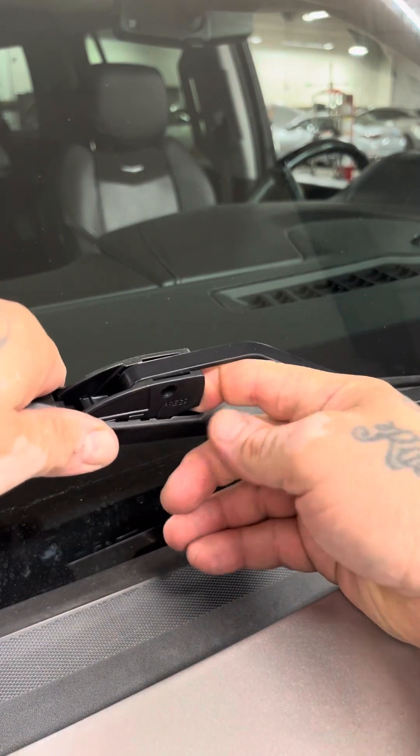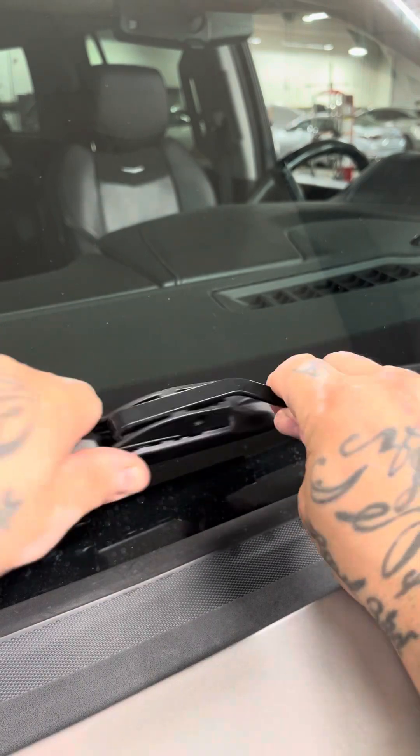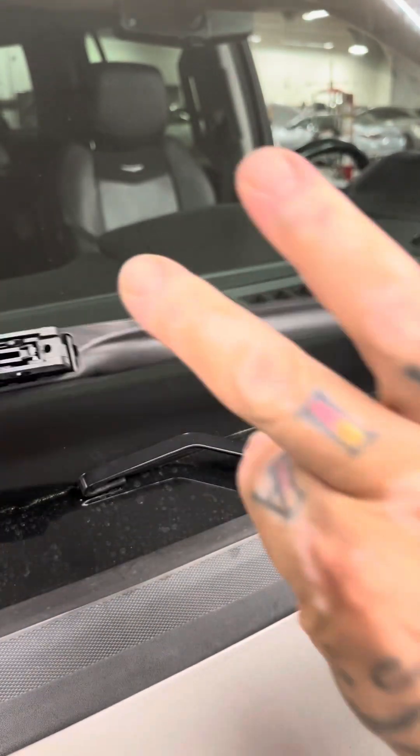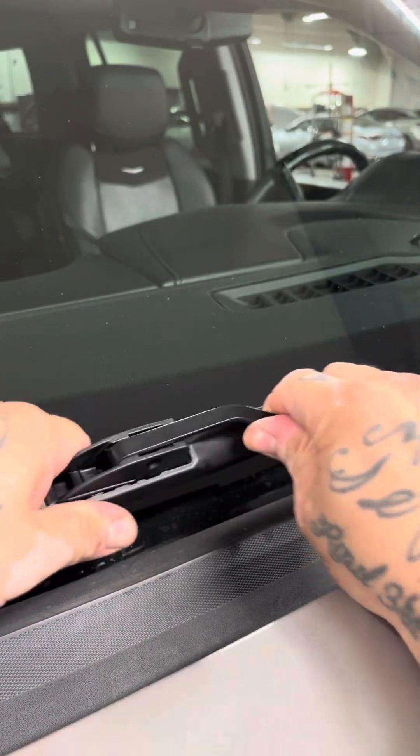This tab on this one also goes down — see it? And I use my finger. Bam, it's on there. Let's go to the other side.